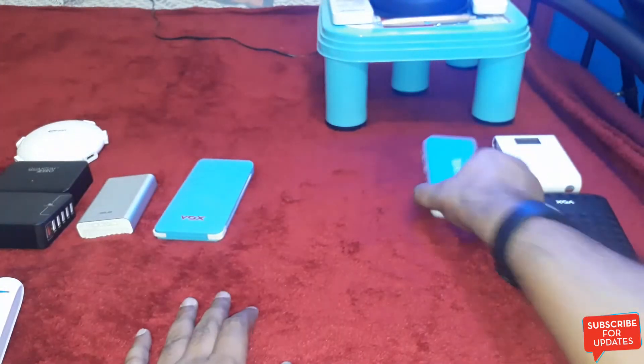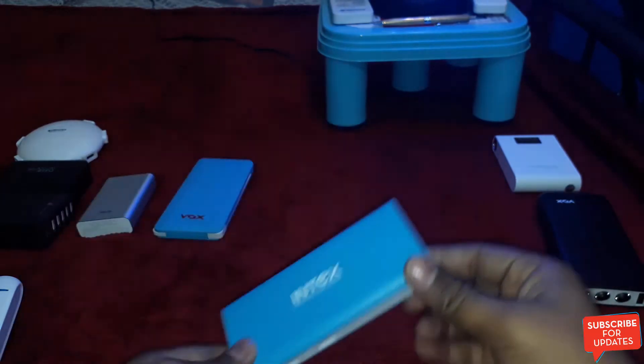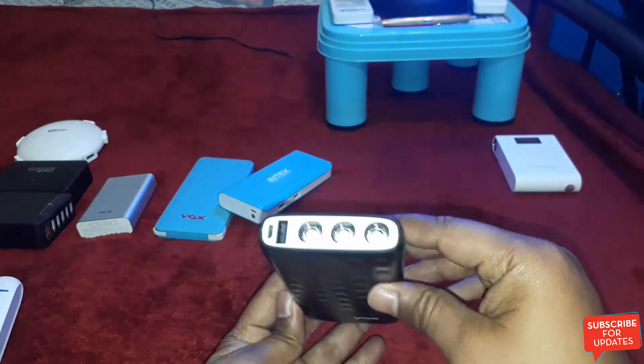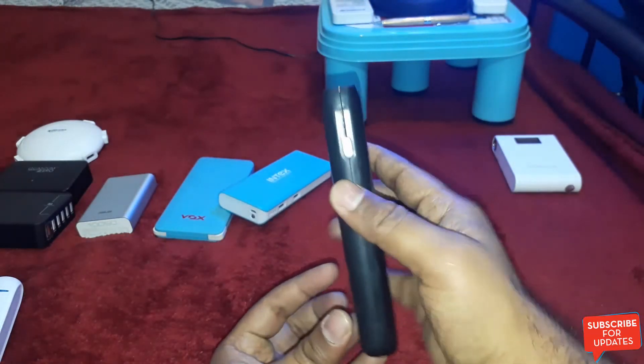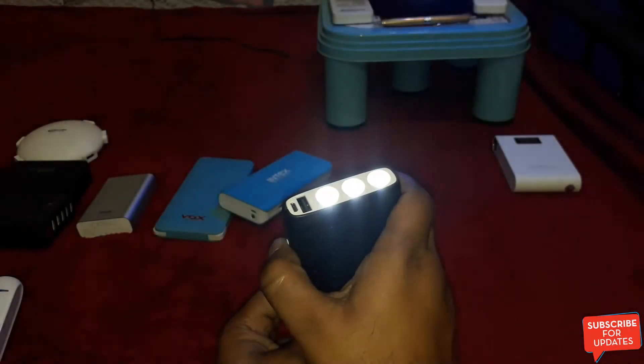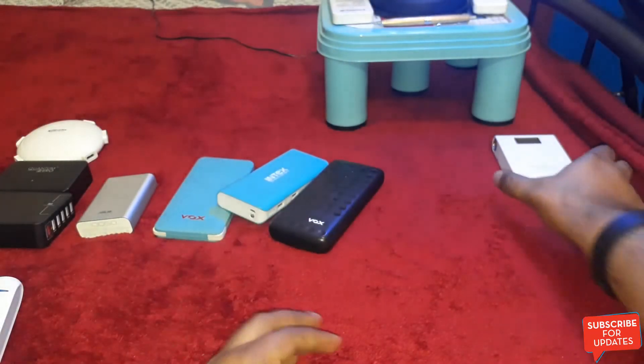And this is the Intex 10,400mAh power bank. And this one is the Vox 18,000mAh power bank — it comes with three LED lights. That is the specialty of this power bank. Let me switch on these three LED lights.